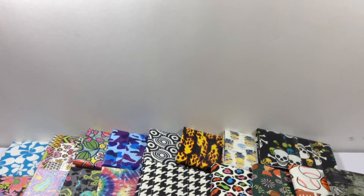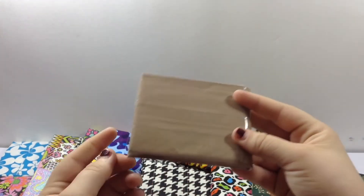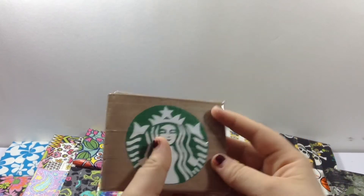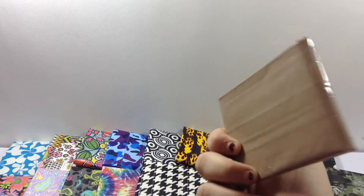Next I have this one — you can probably guess from the inside. Basic layout, has a green billfold. The whole wallet is all clear tape, but there's barely any air bubbles. And then it has a Starbucks design. I really really like this and I think it turned out really nice.